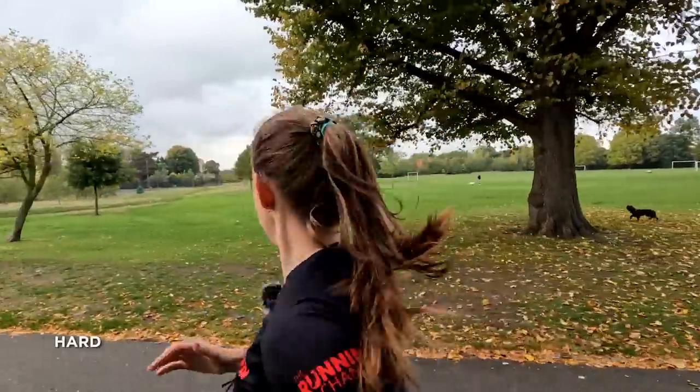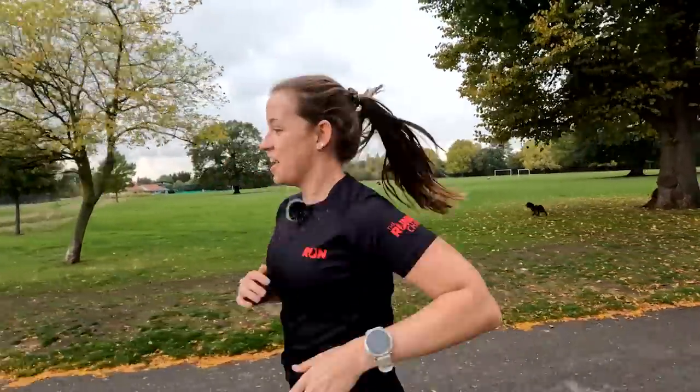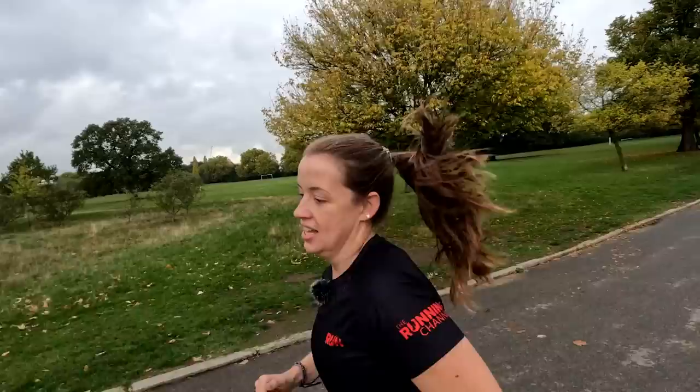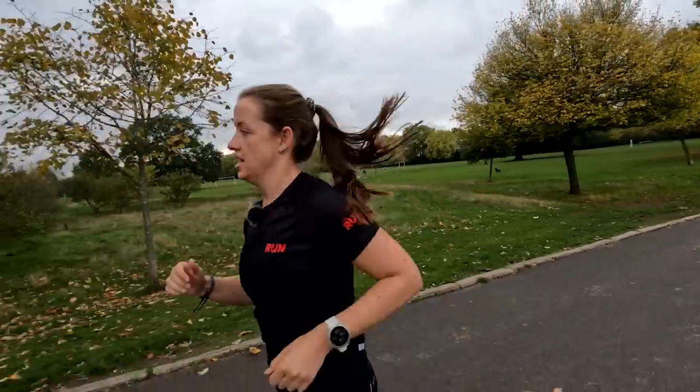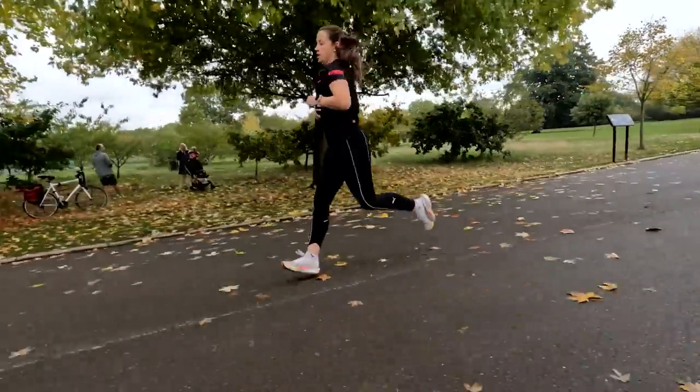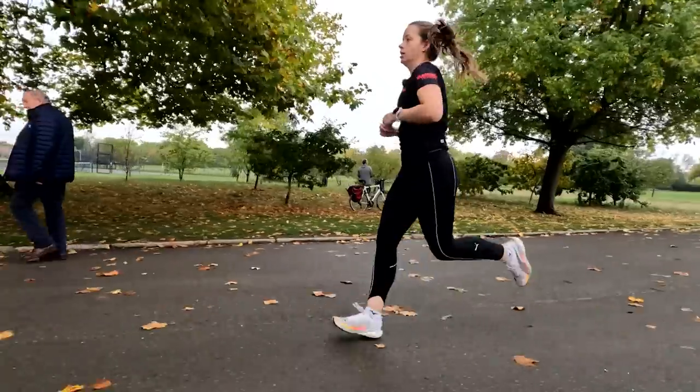Into hard pace — go, go, go. We only have to hold this for a maximum of three minutes during the workout, so it really should be close to red line. I have to say, fartleks is something I've done a lot of without realising, and they make such a difference to your running.